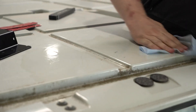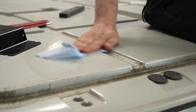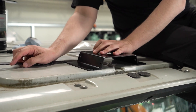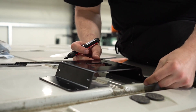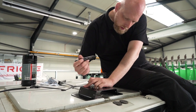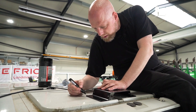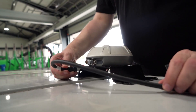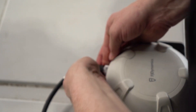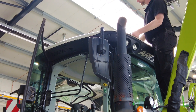It is very important to position the antenna precisely. A central position is optimal. If this is not possible, a deviation to the left or right can be compensated for in the software. Mark the position of the holder, then screw the antenna to the holder and attach both to the roof. Make sure the direction is correct.